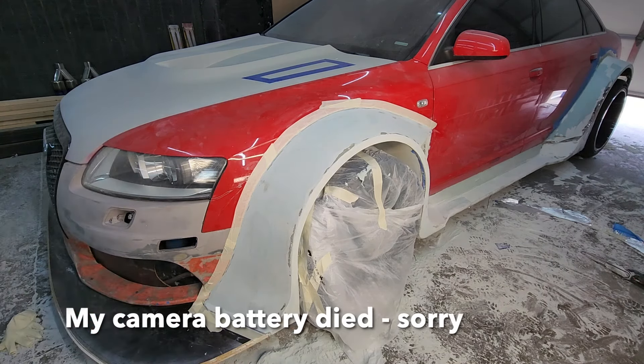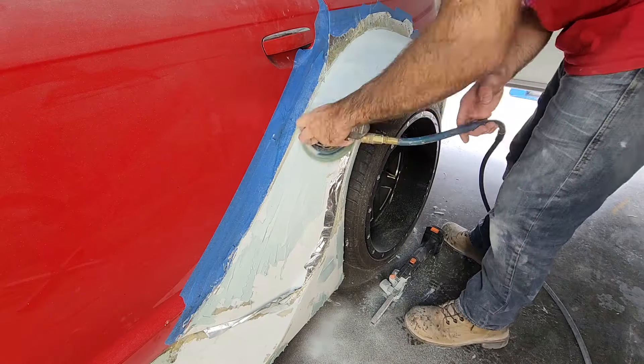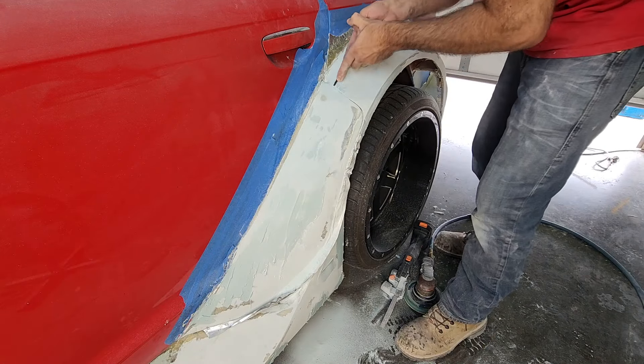I used a brush and went ahead and brushed on the front fender flare, but the camera battery apparently went dead and I didn't get any footage of that. There is some footage later on of me doing that.